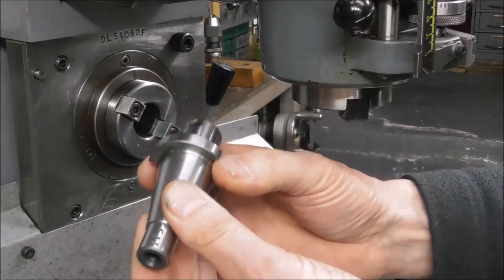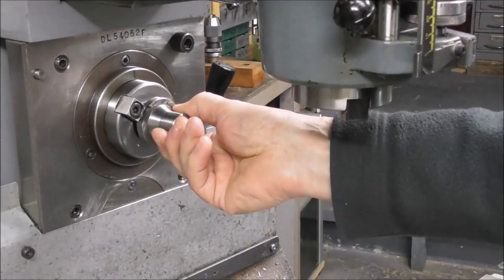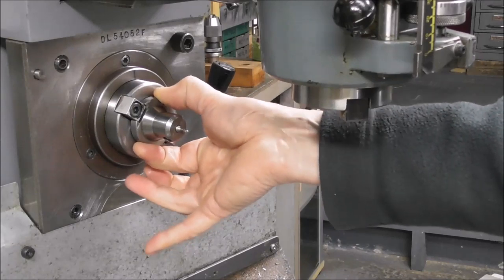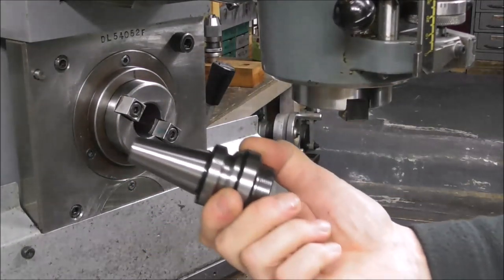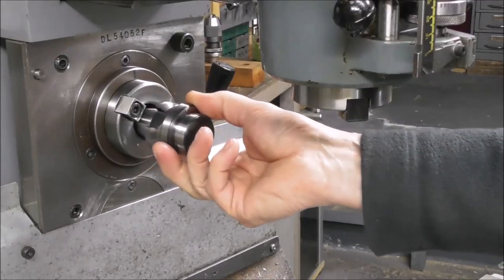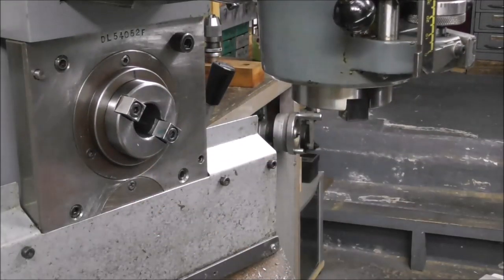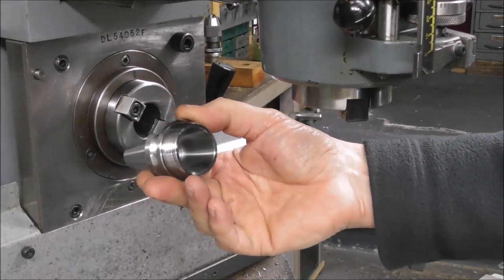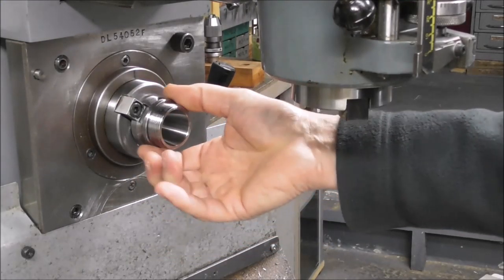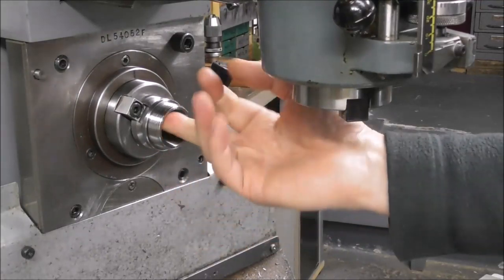Then there's often a problem with the drive dogs and drive dog slots on these low-cost tools. Here's a good quality Clarkson tool holder — if you put it into the BT30 taper, there should be clearance; you should be able to rattle it when it's in contact with the taper. This low-cost holder we just checked is fine — there's clearance, not a problem. But this ER32 collet holder is such a close fit on the drive dogs that there's no clearance. There's not even any point testing it with a dial indicator — it runs out because there's an interference fit there.